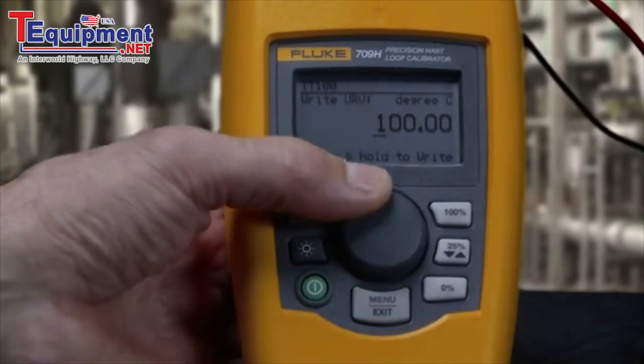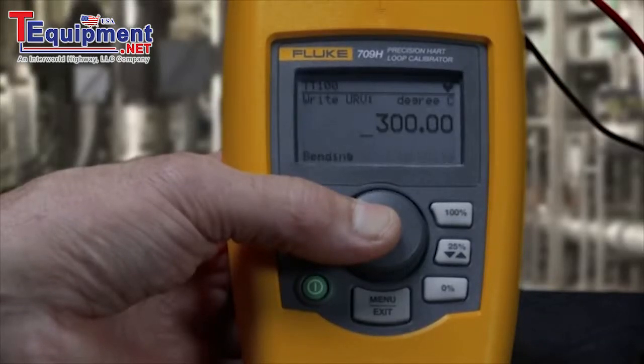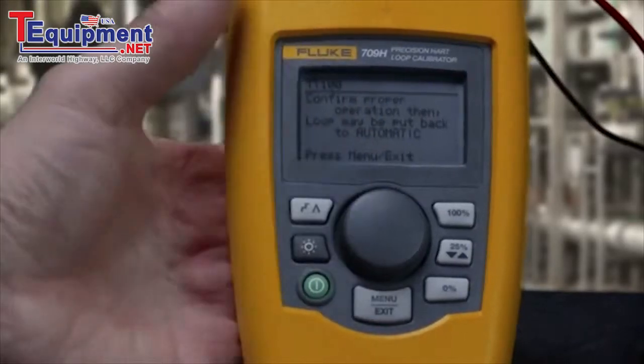Pressing the thumb wheel changes a decade to update. Rotate the knob to the correct value to change. Press and hold the knob to write to the HART device.